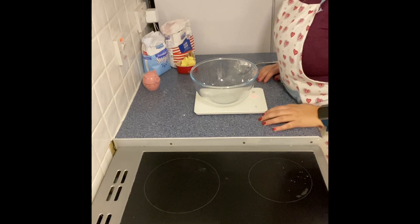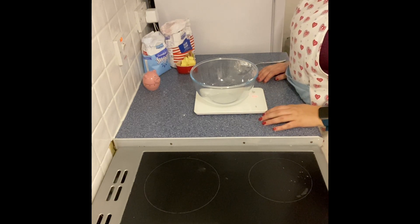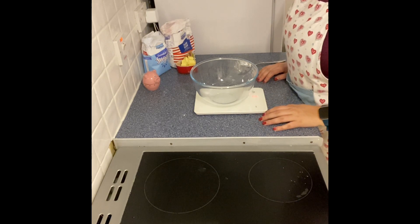The first thing we need to do for making our bakewell tart is make some sweet short crust pastry.